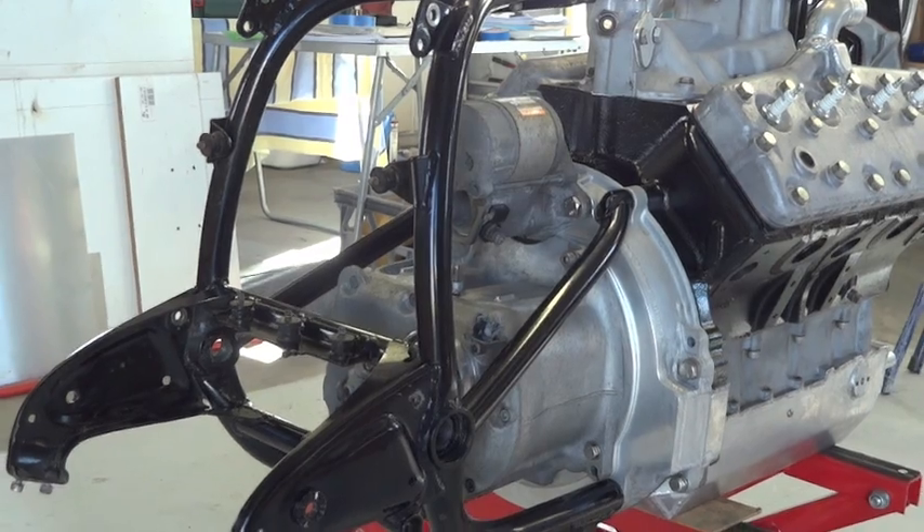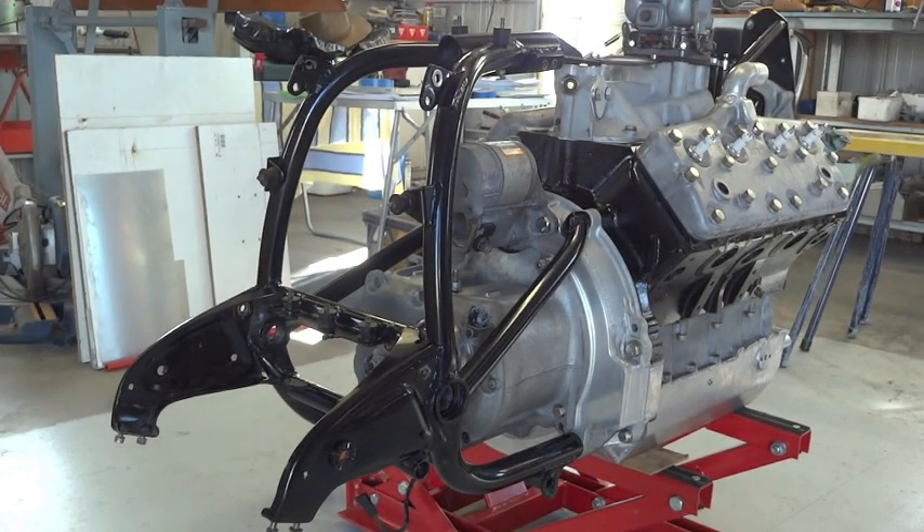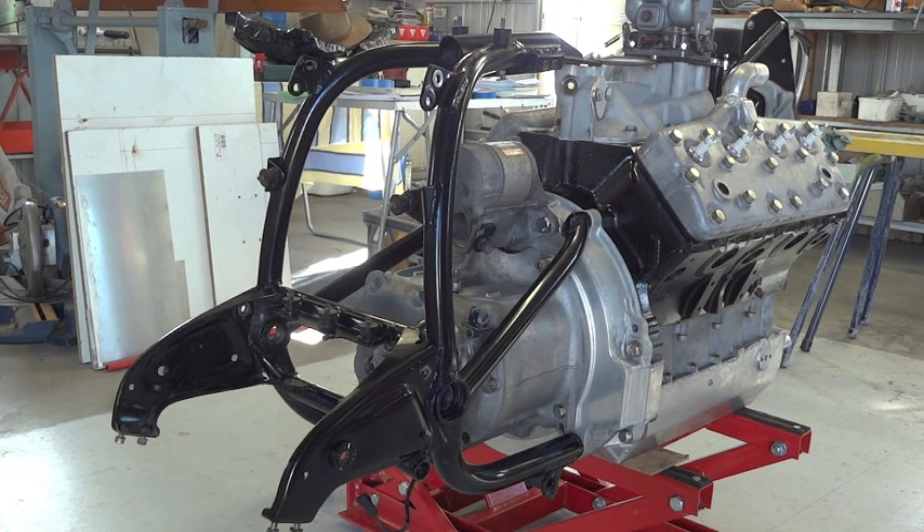There's the rear part of the frame which attaches to the bell housing down below and to the inlet manifold up above, and there's two extra tubes there that join to the bell housing in the back of the engine, which makes it nicely triangulated and good and strong and stiff.